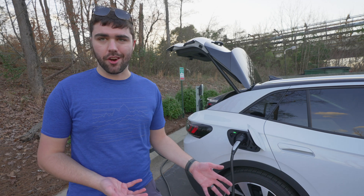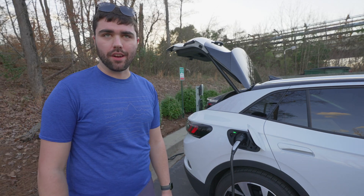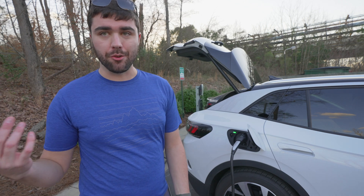Just like that, we're charging at 48 amps, or up to 48 amps — that's the limitation of this car. I'm not entirely sure what this particular Tesla wall connector is set to. They can be set as low as 16 amps and all the way up to 80 amps on these older gen 2 wall connectors.